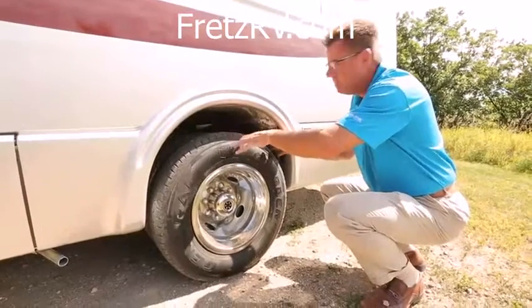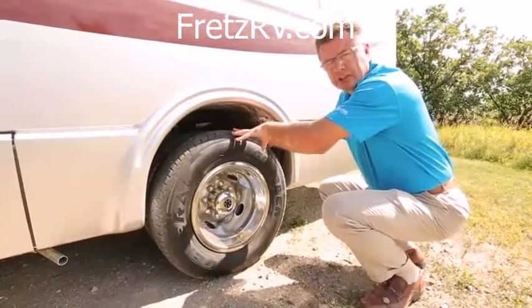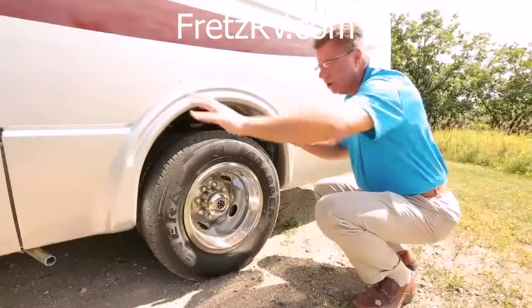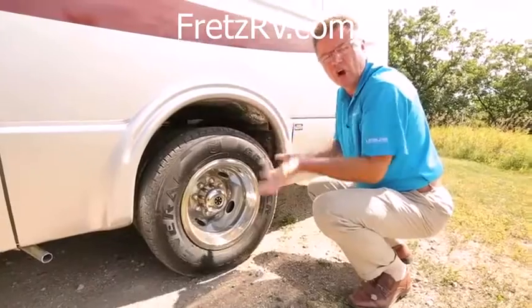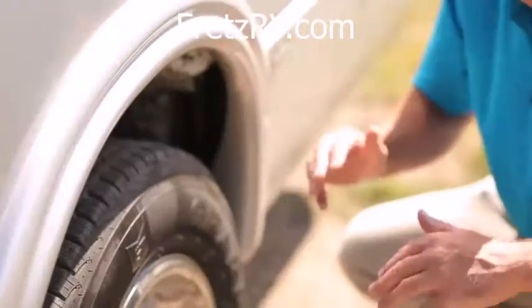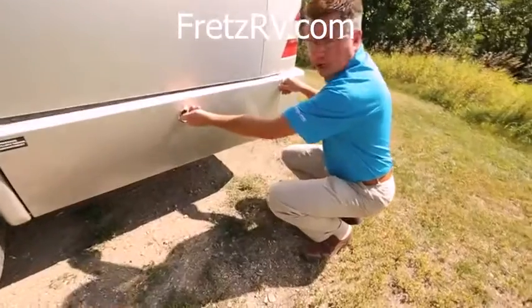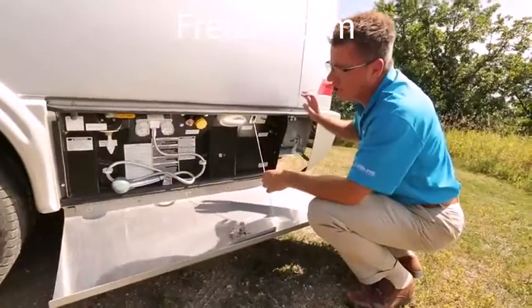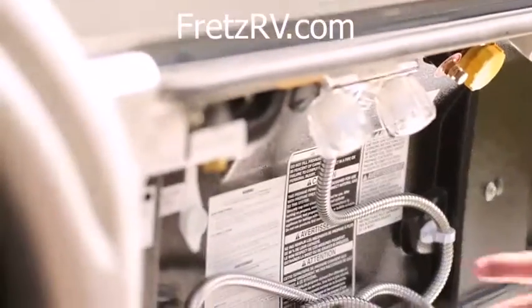We've also got an air assist system on the back axles, so we can adjust our air pressure from the front cab area — which I'll show you later — so you can make the ride softer or harder depending on whether you're fully loaded or not. Let's have a look at our service module, just like a big Class A motorhome, just condensed a little bit smaller.